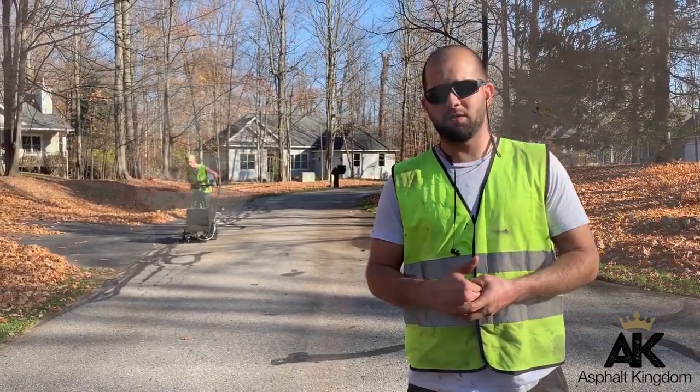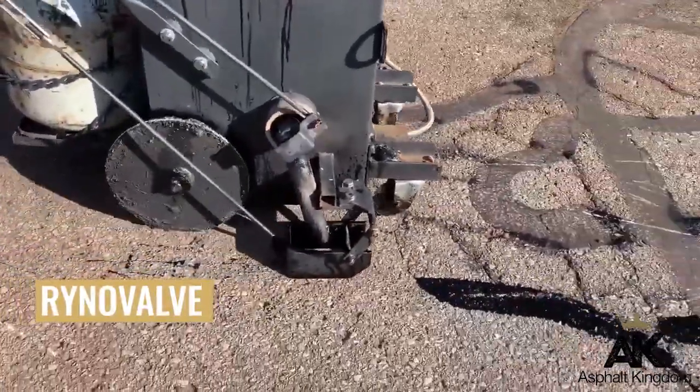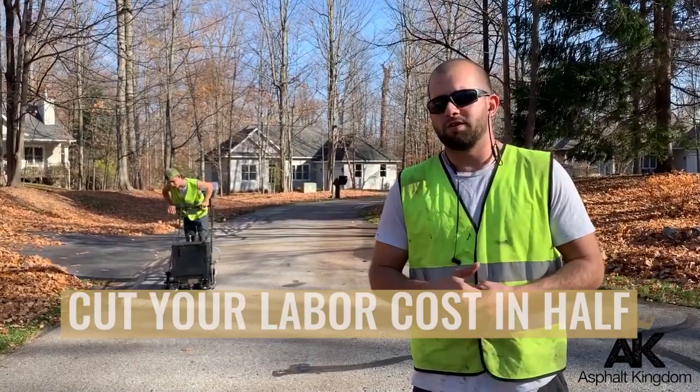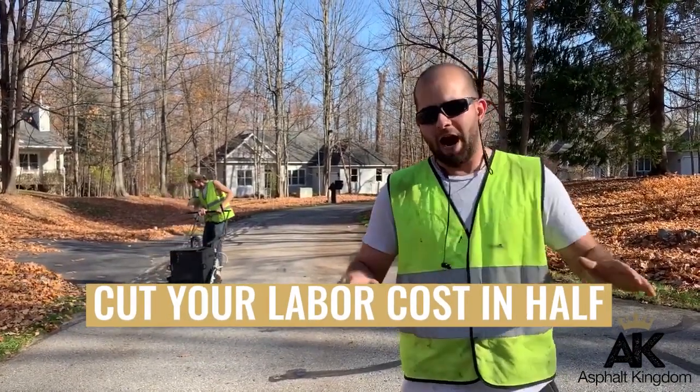I personally don't have any complaint with the valves or the way the puck works. To me, it just works flawlessly. And the biggest thing is going from two men to fill cracks down to one — you're literally cutting your labor in half.